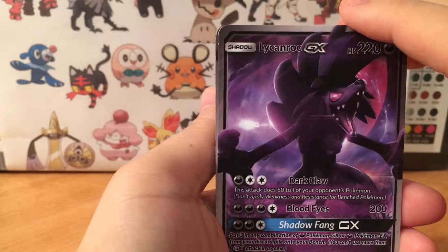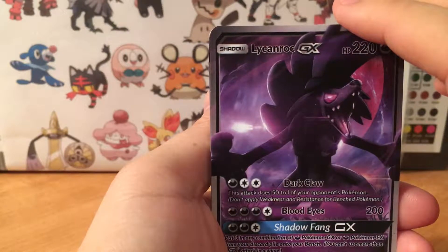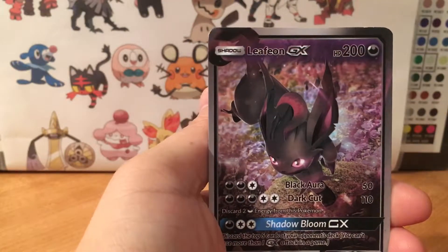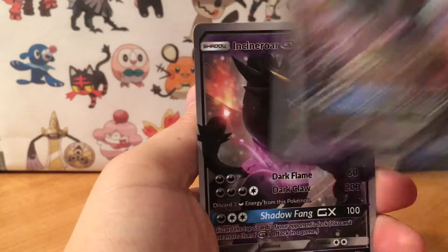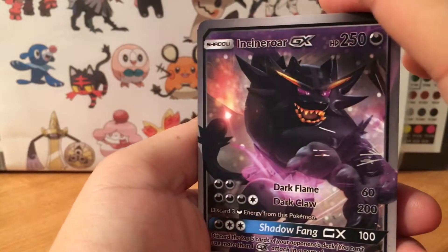Then we got kind of a counter rock look — can't even say his name — and we got Leafeon. Yeah, this shadow looking style is pretty tight. There we got Incineroar GX.